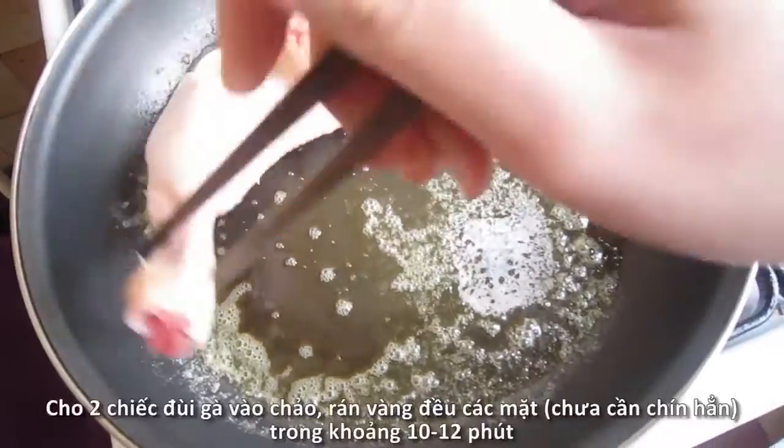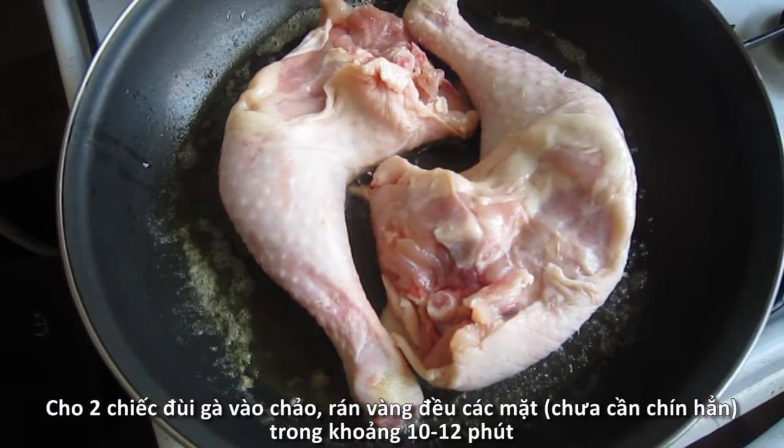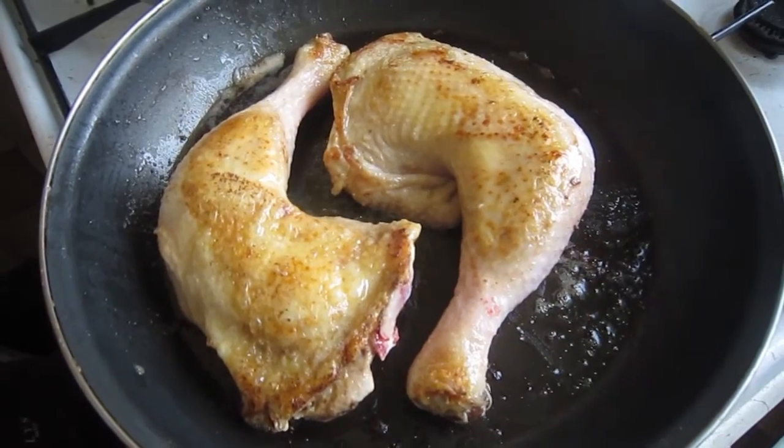Heat a large frying pan over medium-high heat and melt in 1 tbsp unsalted butter. Put in 2 chicken legs and pan fry them until golden brown on both sides, about 10-12 minutes. They don't need to be cooked all the way at this stage.